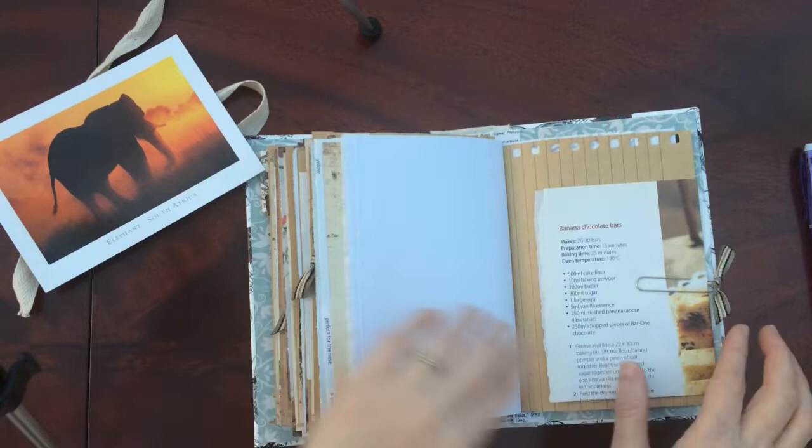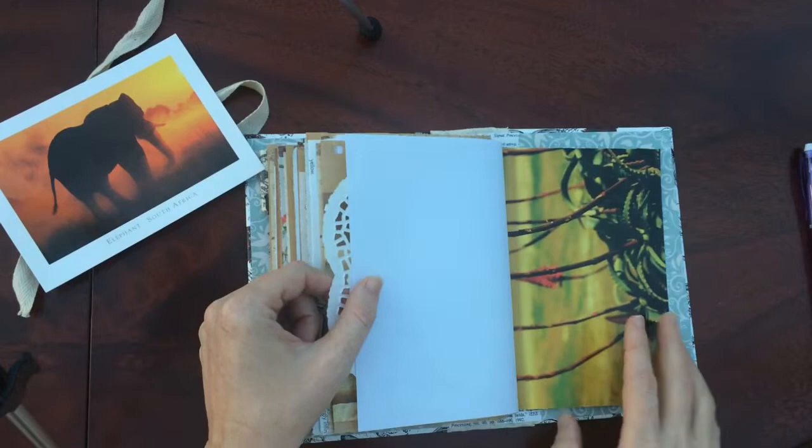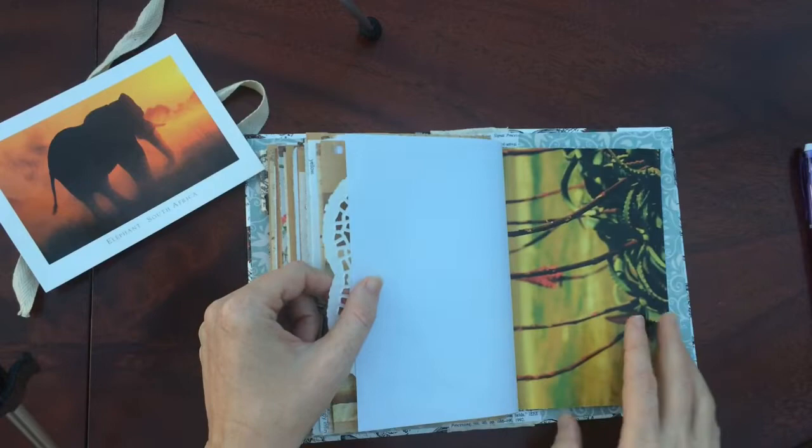Banana chocolate bars — this is a recipe. And last page. More artwork stuck on the back there.